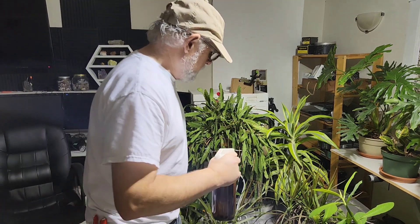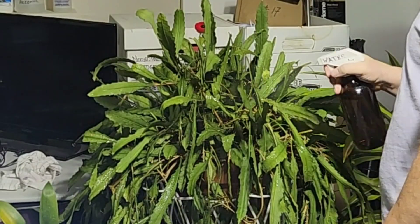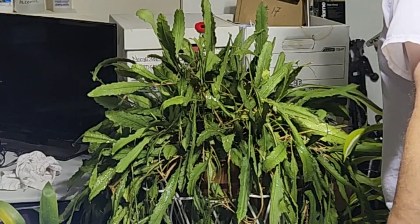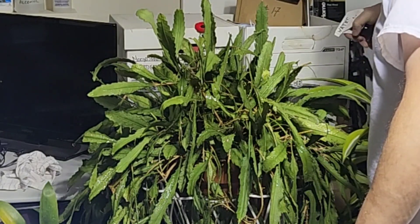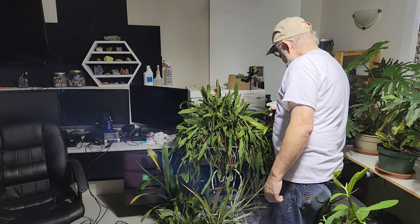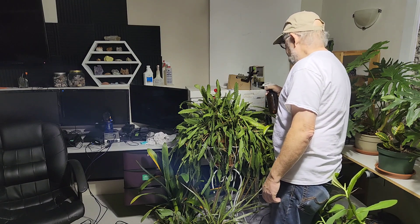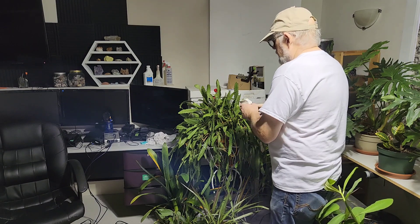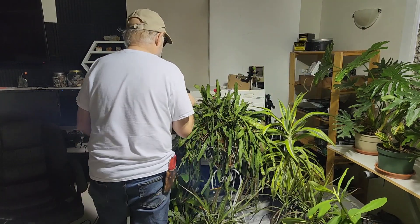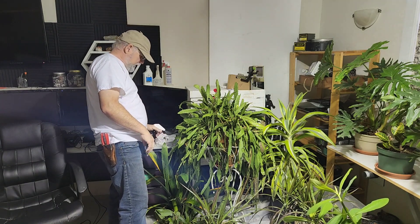So what I'm doing is just making sure I get the entire plant wet - tops and bottoms of the leaves - so I have to go all the way around the plant. And what I'm going to do is make a little mini greenhouse for this guy, and hopefully all goes well, he'll recover over a period of a few weeks.